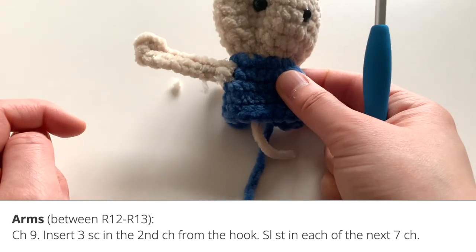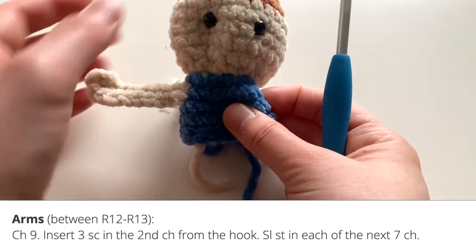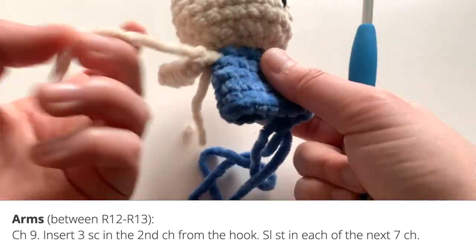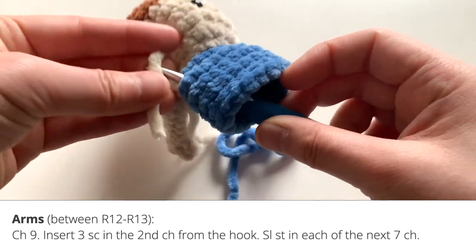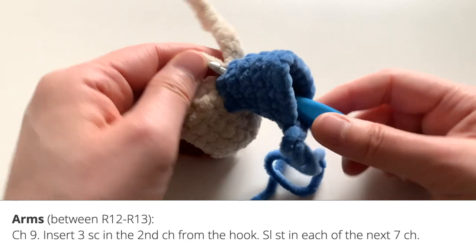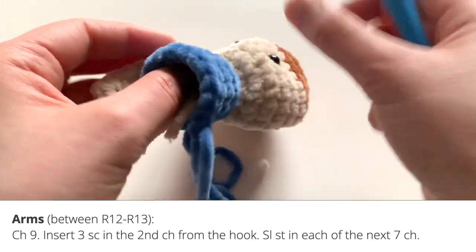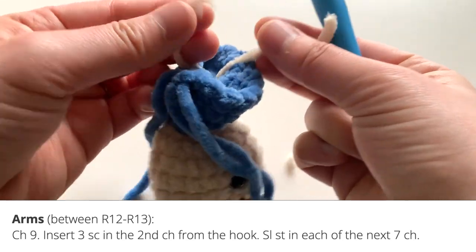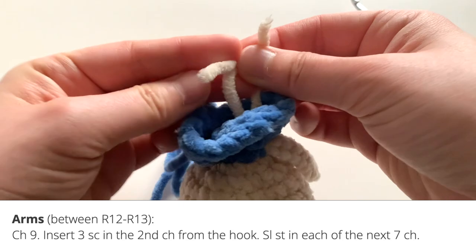If you pull the yarn tail through like this, the arm will be raised outward. If you pull it through another stitch, the arm may look more flat and down to the person's sides. You'll then go ahead and tie the yarn ends inside the body. This is why having the body open is very useful — you can still weave in the ends securely in a very easy way.